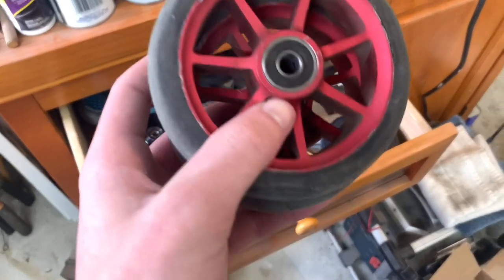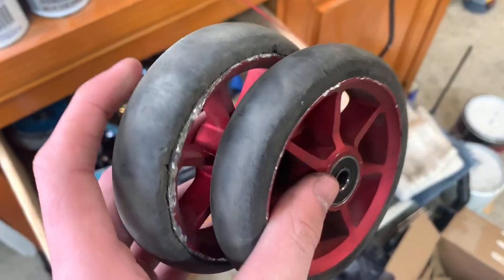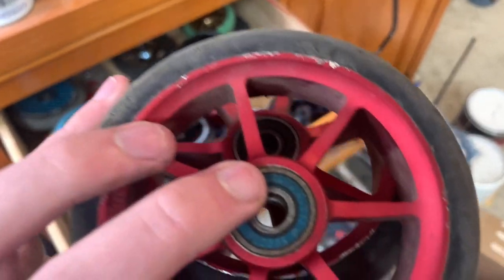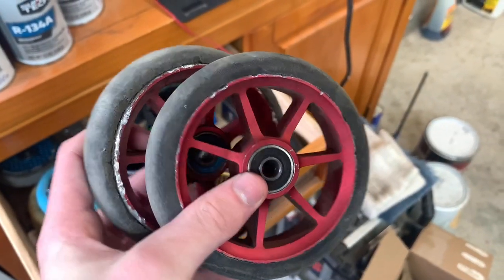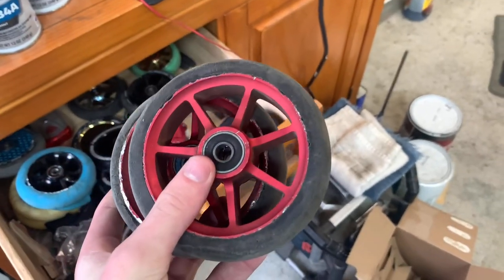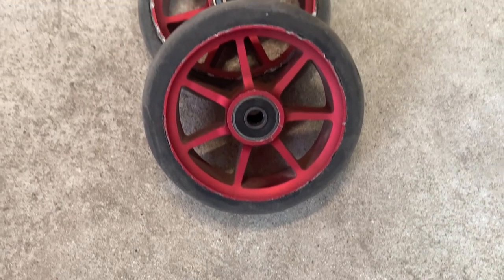Next up we got these Ethic wheels in red. These came with the Ethic Artifact V2 complete. Pretty worn out obviously, but just like with the John Marco wheels, these were pretty good and they've lasted me a while. I still put them on every now and then. The complete I got with this was pretty good and I used it for a while — the deck did snap though. But these wheels were probably the best thing from it. Overall not bad wheels, I would recommend these.